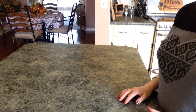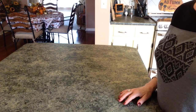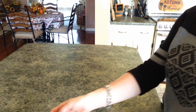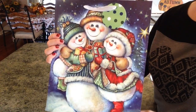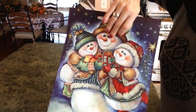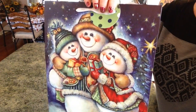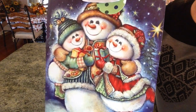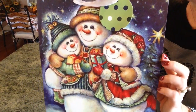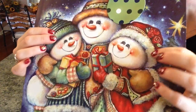Hi guys, welcome back to my channel! Today I have another Dollar Tree DIY pertaining to Christmas. I saw these gift bags in the store and I love snowmen. I always make little pictures to put up over top of my refrigerator — I just think it looks so festive — so that's what we're going to do. I got this gift bag and it's really cute, even on the inside.